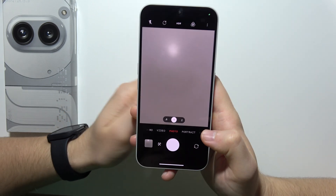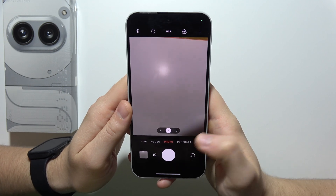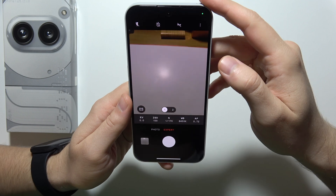Hello, let me show you how we can use camera pro mode on Nothing Phone 2A+. To get access, go into the more modes, open expert mode, and here we are.